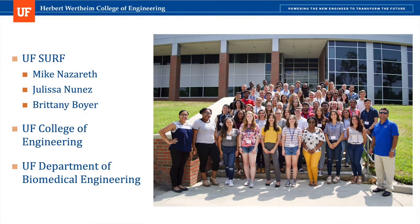Finally, I'd like to thank UF SURF, including Mike, Julissa, and Brittany, for putting on such an amazing program and allowing me to be a part of it. I'd like to thank UF for funding SURF and the College of Engineering and BME Department for being so incredibly welcoming. I know these past 10 weeks will prove to be invaluable for my future career in science. Thank you for joining us!